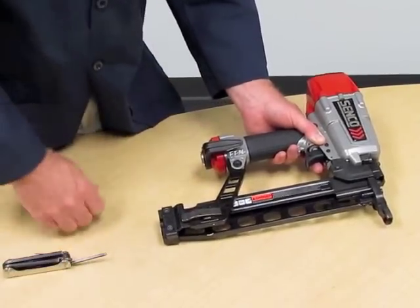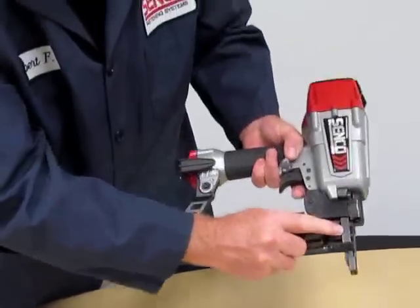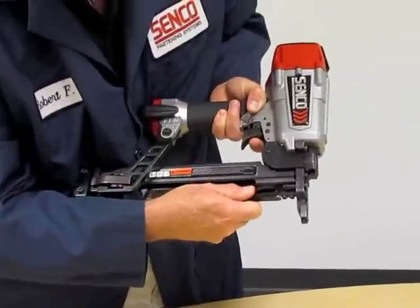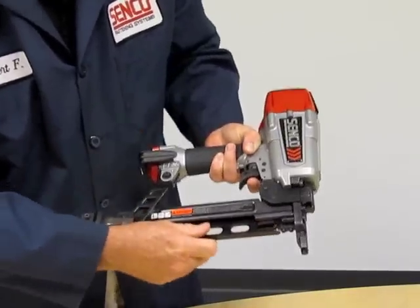Now, once that's complete, I'm going to check my work. I don't want to see a gap here between those two plates. So I'm going to grab the tool, pull back on the magazine, and that's nice and tight. That should be proper adjustment.